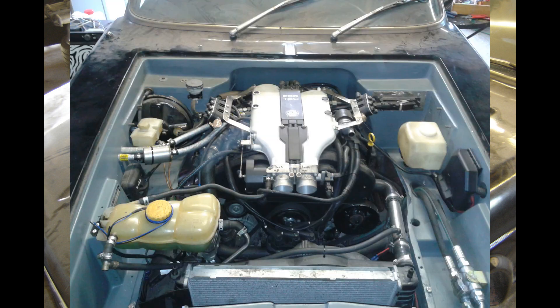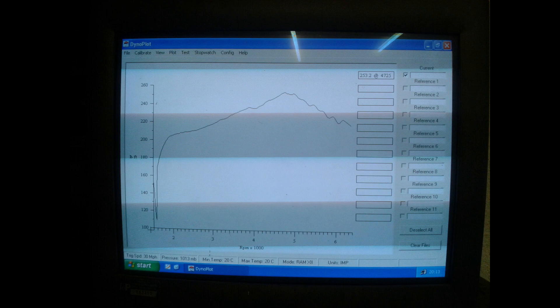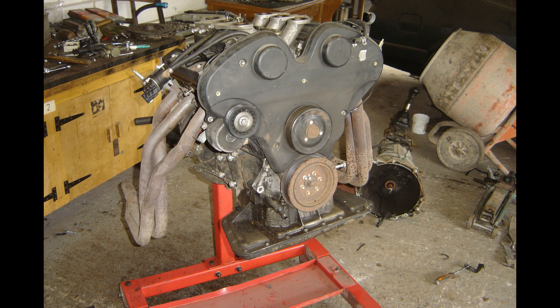It makes loads of power at the box and with a little tuning you can see I've got mine up to north of 260 horsepower. Let's get into how I put it in the car. These are the photos I took excitedly after getting the engine out of the Omega — the Vauxhall Omega.